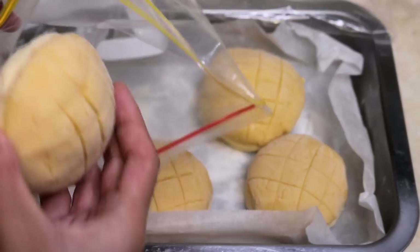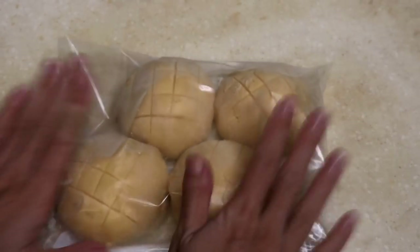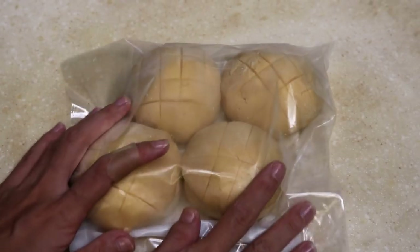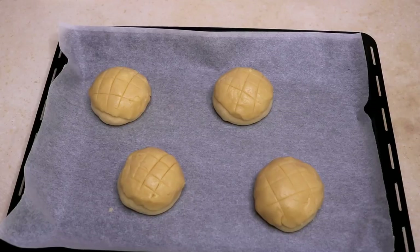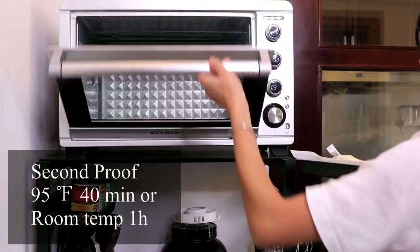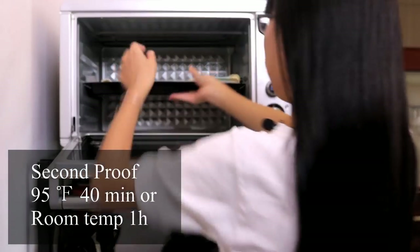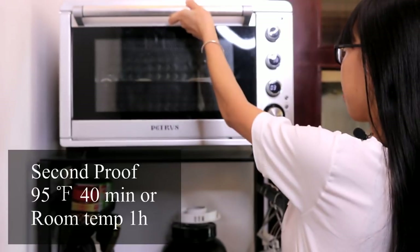Whenever you want to eat them again, cover with a damp towel and let it sit in the fridge overnight, then bake the next day. I saved 4 pineapple buns in the freezer. For the rest, we will do the second proof. Cover with a light damp towel and put in the proofing oven to rise for 40 minutes. My second proof is at 95 degrees Fahrenheit — adjust the time depending on the temperature.